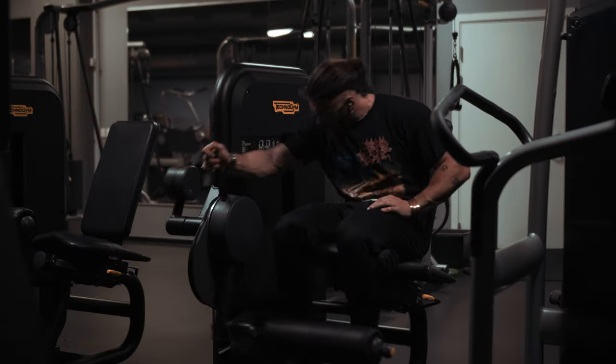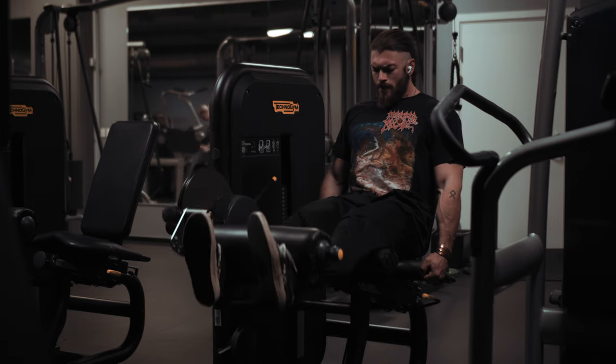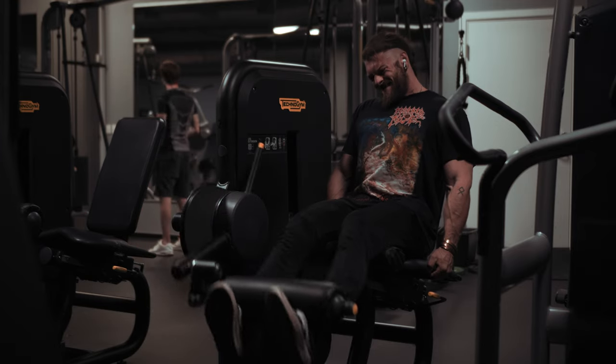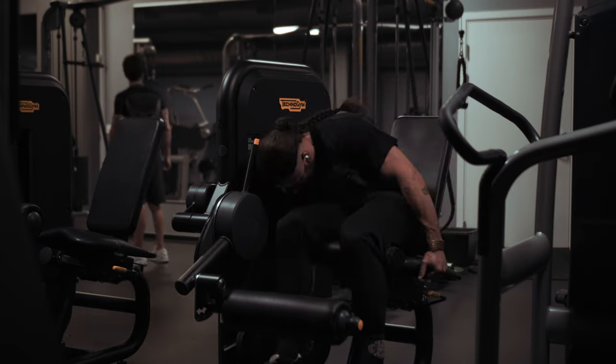We start off with leg extensions, targeting the quads. Do about three warm-up sets, really trying to get blood flowing to the quad, getting a nice pump, activating the muscles and warming up your joints. Then we go into the four working sets — with every exercise I do here, I do four working sets and each set has about 10 reps. Most of these exercises I do a drop set as well. So with leg extensions, I'm going to do 10 reps and then immediately drop it by about 20% and do another 10 reps.